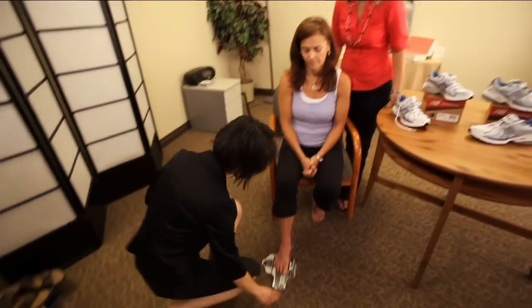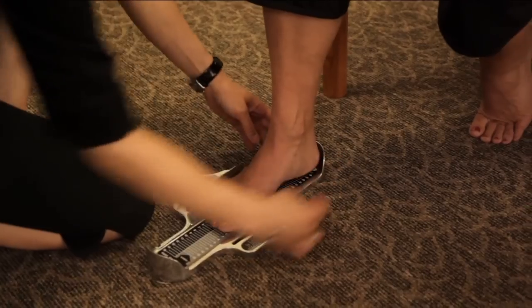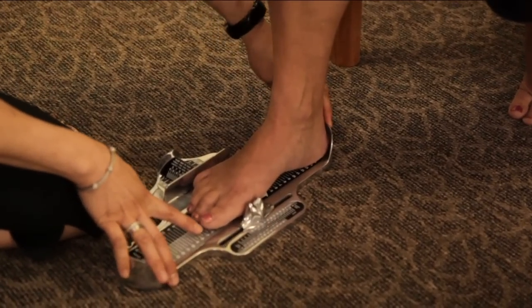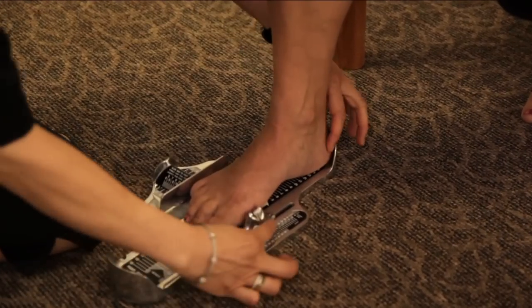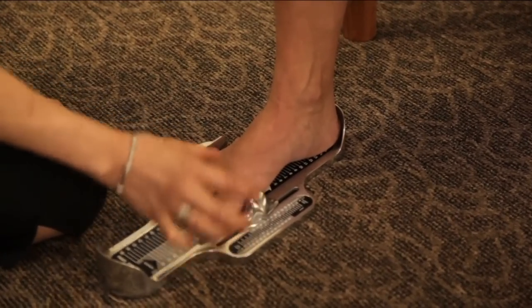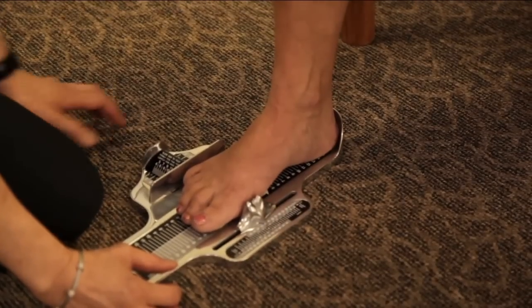The first thing to do is make sure the heel sits at the back of the Brannock device. We'll see the heel-to-toe length and the heel-to-ball length, which is very important because you want to make sure the widest part of the foot fits in the widest part of the shoe.